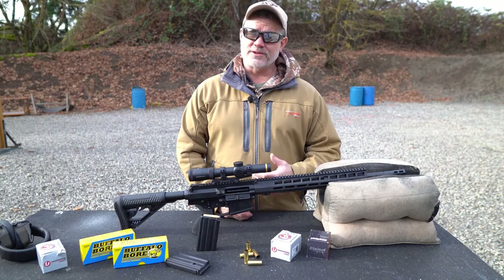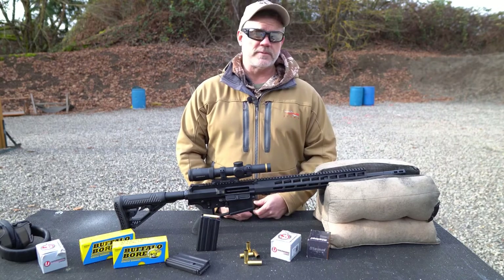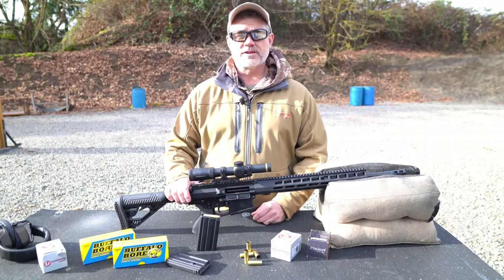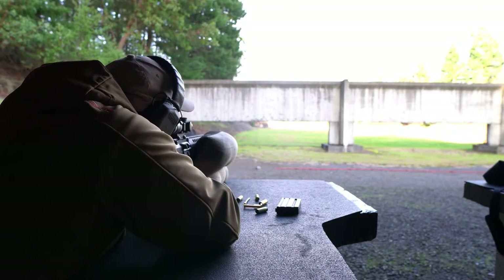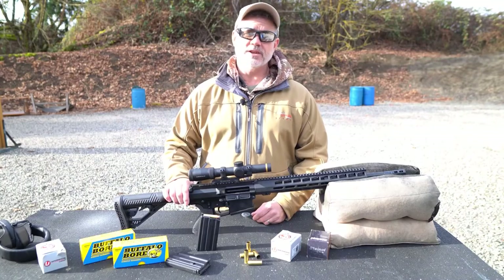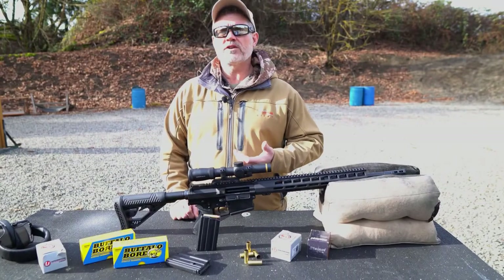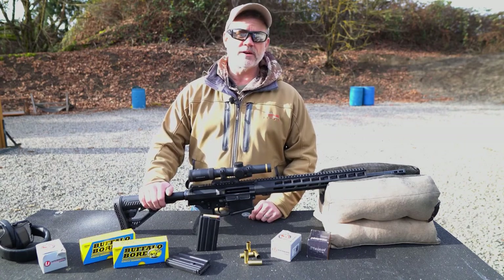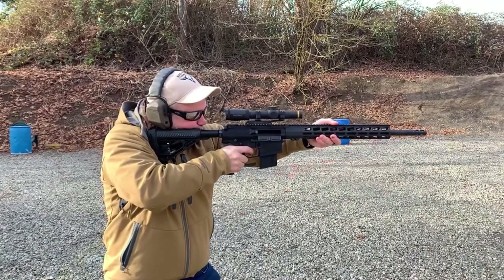The 500 Auto Max is very easy to reload — it uses the same shell holders, shell plates, dies, and loading data as the 500 Smith & Wesson Magnum. The AR 500 is more than capable of reaching out to 200 yards when sighted in a few inches high at 100 yards, which is more than adequate for the vast majority of hunting situations. So if you're a big bore fan or a current 500 Smith & Wesson Magnum owner, you definitely owe it to yourself to check out the Bighorn Armory AR 500 chambered in 500 Auto Max — the most powerful AR on the market, and with the amazing bullet selection available, an incredibly versatile platform.